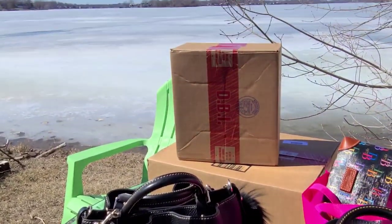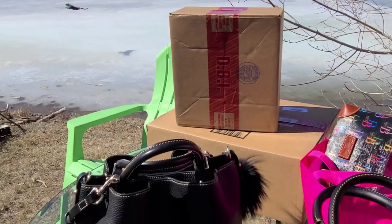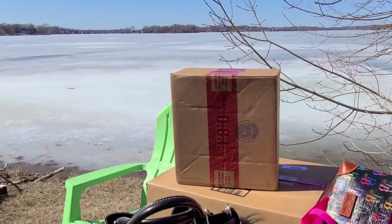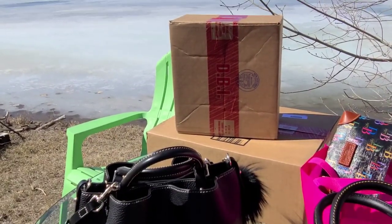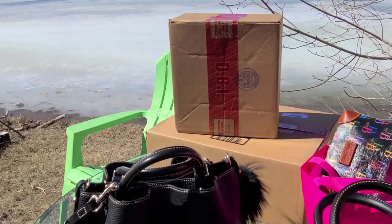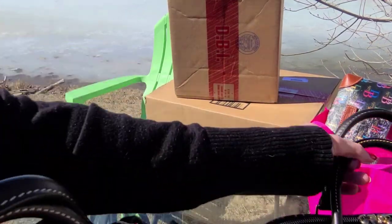Ice is still on the lake and it's a beautiful sunny day. There's Crow — he's looking for some bread. Where's my bread? All right, okay, let's unbox.